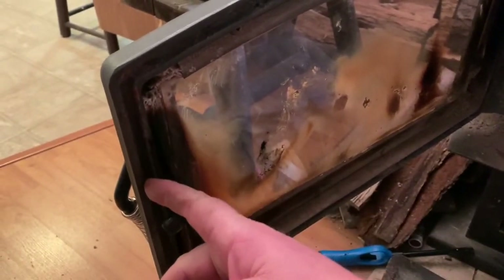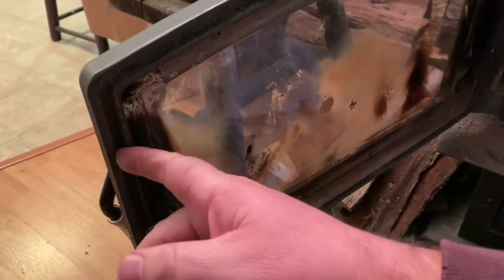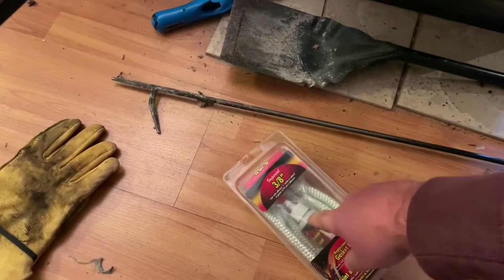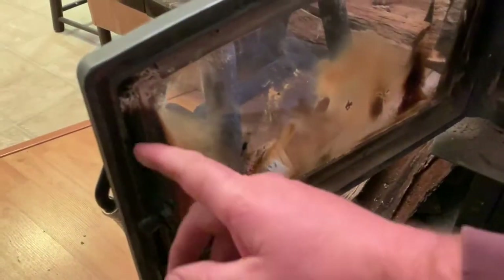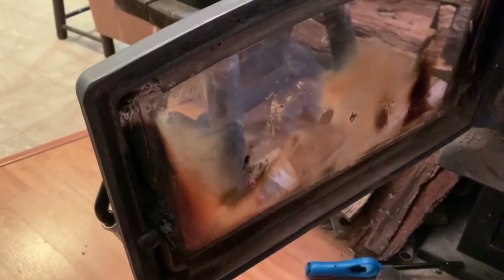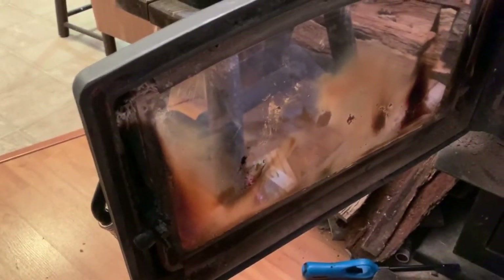What I want to do now is take some sandpaper and sand in this seam right here, and make sure I get this nice and cleaned out so that when I apply the glue and rope into place, it stays in there. So I'm going to get some sandpaper and get to sanding in there.